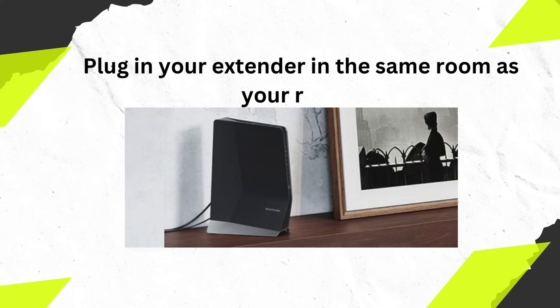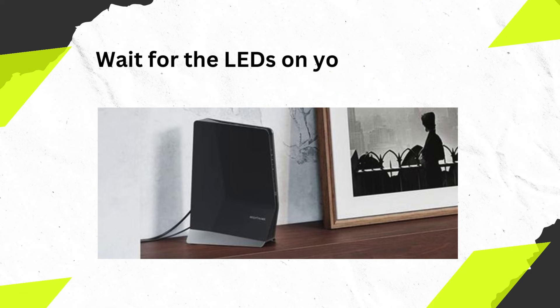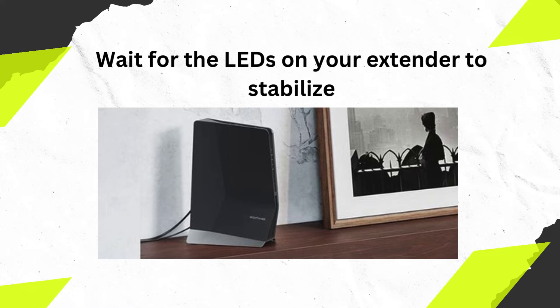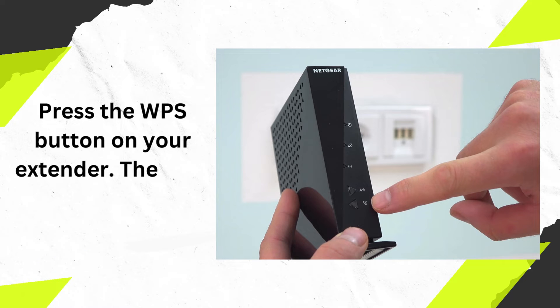Place your extender in the same room as your router. Wait for the LEDs on your extender to stabilize, then press the WPS button on your extender.